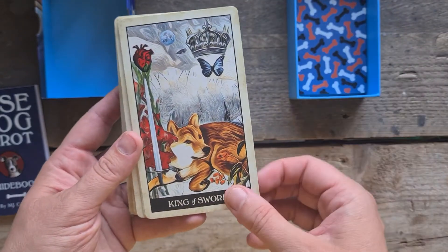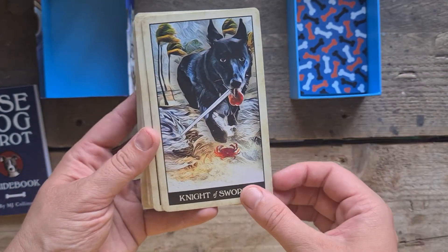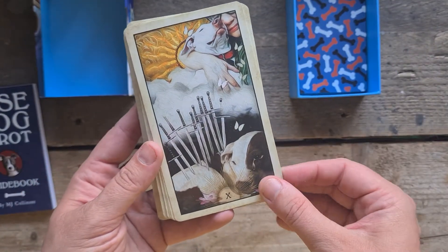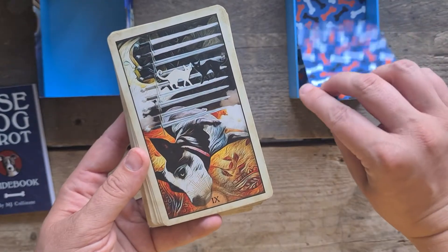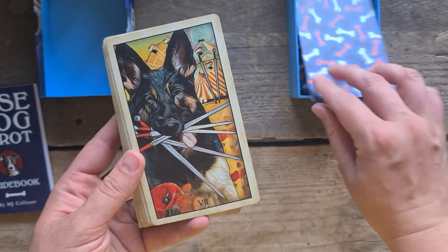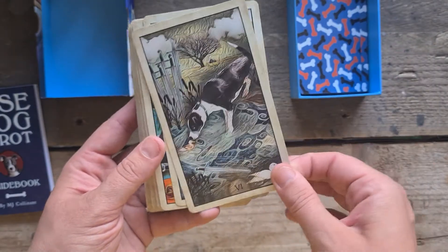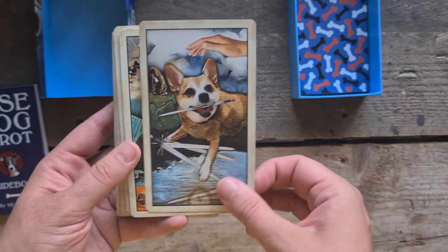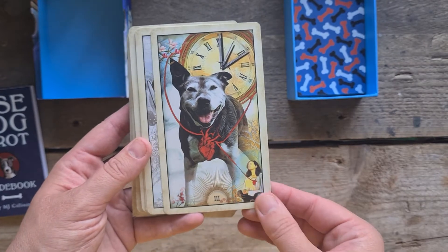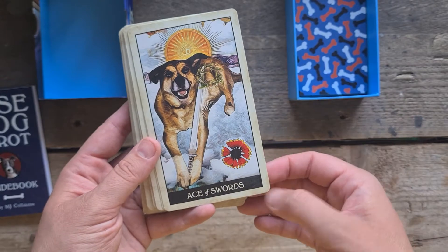Then we have the King of Swords, the Queen of Swords, the Knight of Swords, the Page of Swords, the Ten of Swords — that's sad. The Nine of Swords, Eight, Seven, Six, Five, Four, Three — oh, the Heartbond, oh my God — Two, and the Ace.